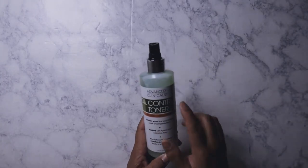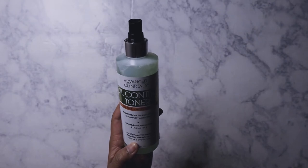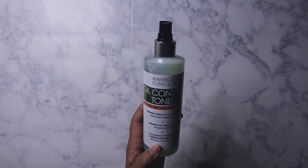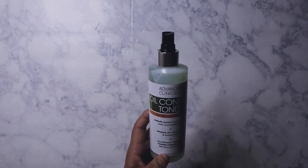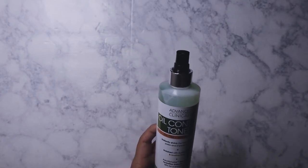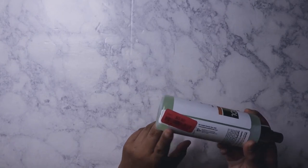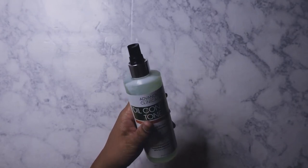I'm obsessed with this brand, Advanced Clinicals. This is an oil controller toner spray made with tea tree and witch hazel. There's another one I use — after I apply toner on my face, I mist it on before I apply my moisturizer, and I've found it's made a big difference in the texture of my skin. This one is my first time buying it. The other one I buy is the hyaluronic spray with aloe in it. The other one is $4.99, but this was on clearance for $3.50. I'm going to try this and see if it makes a difference during the daytime at work when my face gets oily, because I have extremely oily skin.